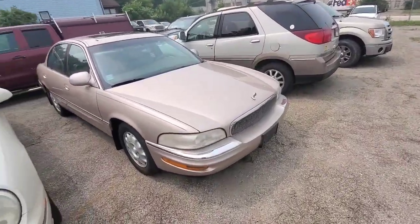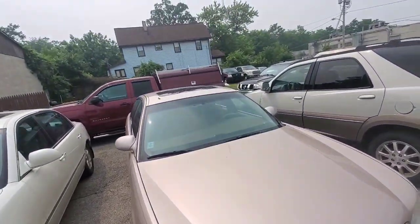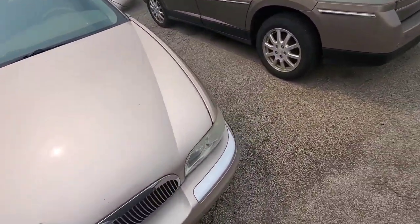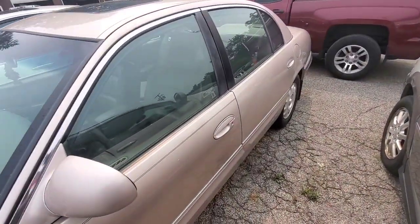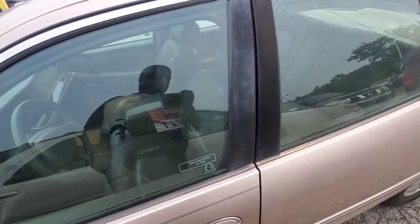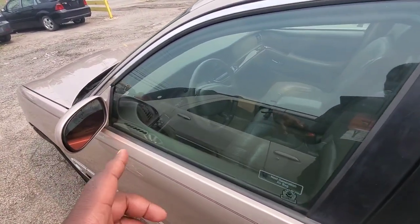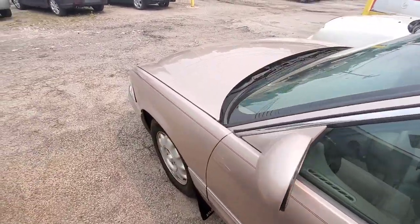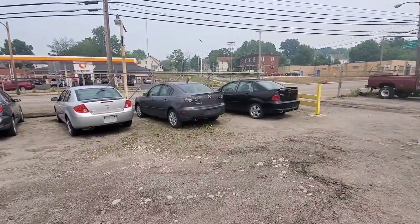This is from the other dealership, but this mug is clean. You already seen this one — got the sunroof. I don't know if this is his — I'm going to ask questions. But I like it. Park has always been clean, but I never seen him have one here with the sunroof. If y'all don't know, the motor in this one is nice. This one should have a 3800 engine — one of the best engines on the market. Then that's the Mazda 3 right there, and the Ford Focus.